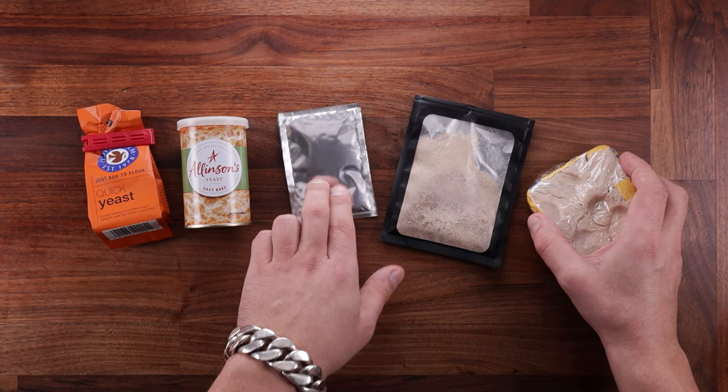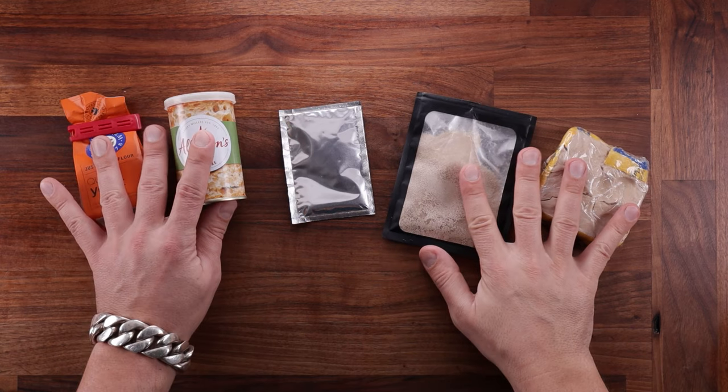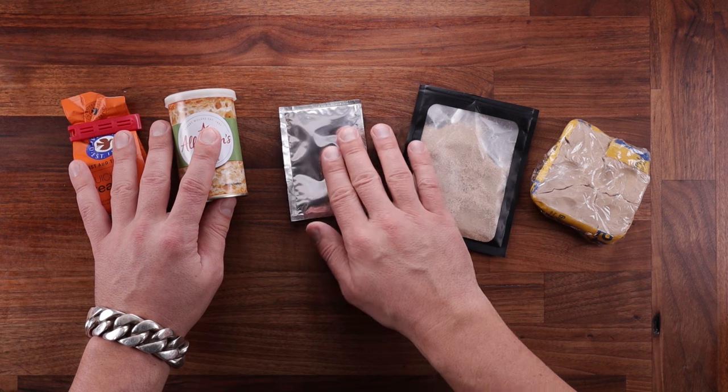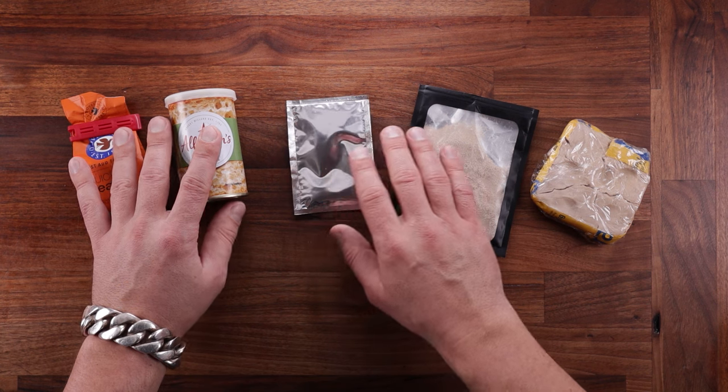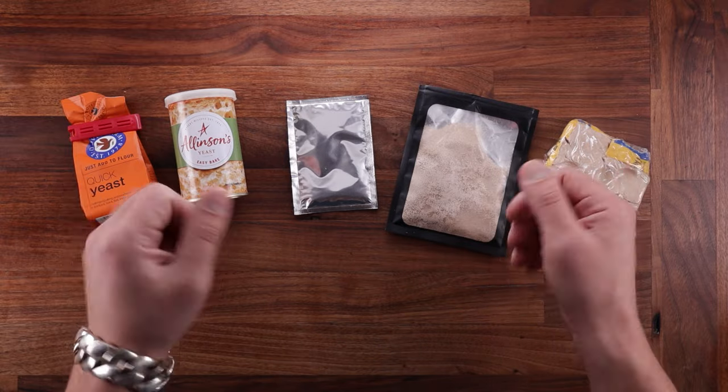You can obviously see which one the fresh yeast is, and the middle one is the Active Dry Yeast. Even though we have different kinds of yeast, different packaging, different names — at the end of the day it's all the same organism. It's all one strain of yeast.